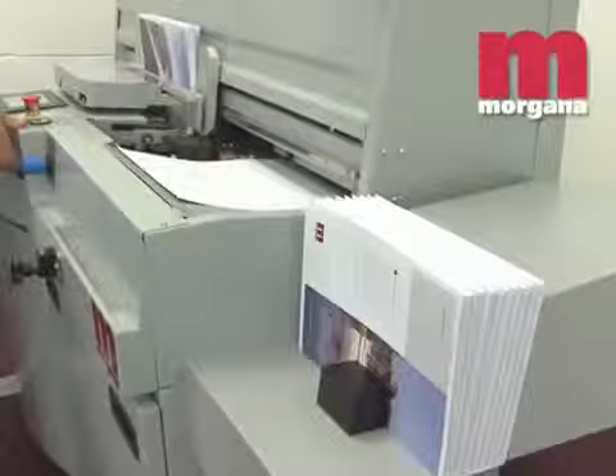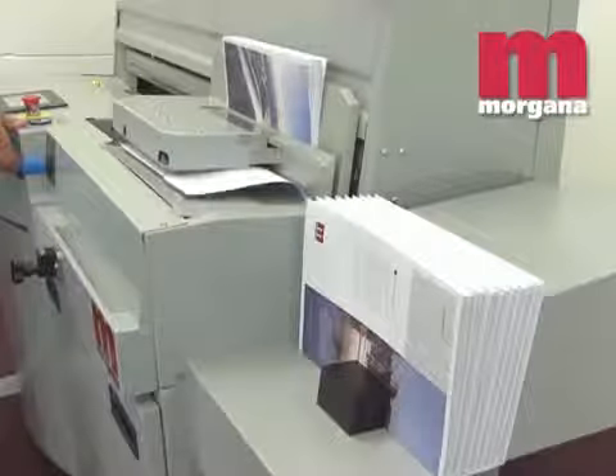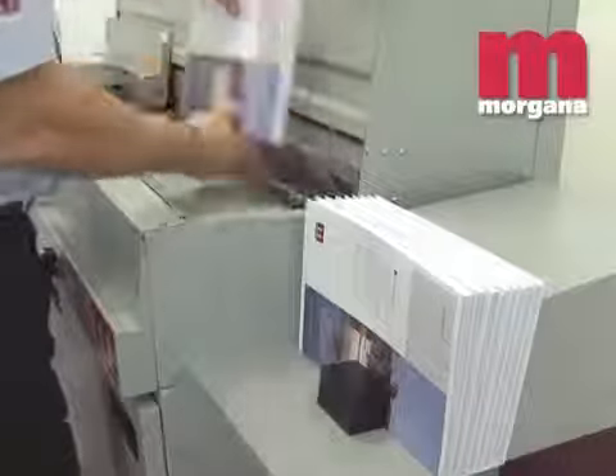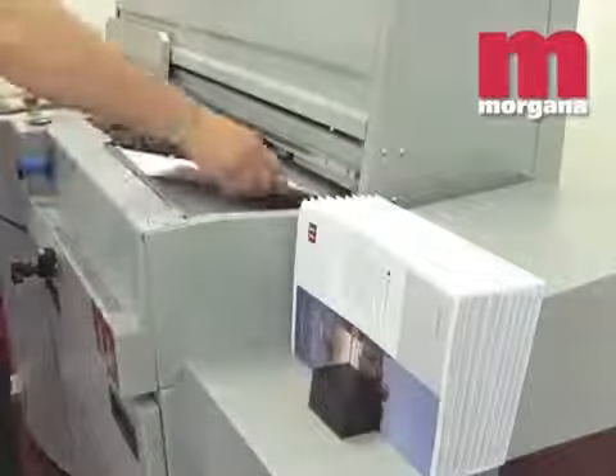The Digibook 200 incorporates an angled work surface that keeps the book in a vertical position and makes it easier for the operator to pick up. This single innovation contributes to significant gains in the production cycle and reduced operator workload.